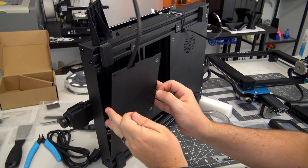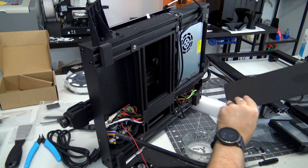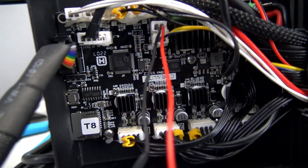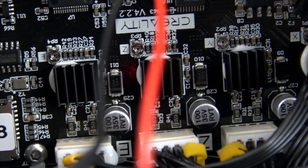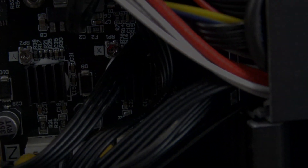You can remove the base of the printer to expose the Creality brain. It uses a Creality version 4.2.2 mainboard, which is a 32-bit control board running a version of Marlin 2 firmware. It uses TMC 2208 stepper motor drivers, which are near silent in operation. The noise during printing mostly comes from the cooling fan as mentioned before, but it is still comfortable to be in the same room while printing.